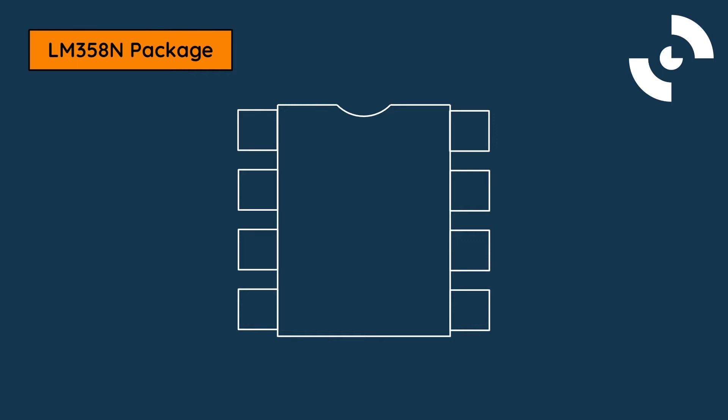At the top of the package, there is a small indent from which the pins can be identified. The pin in the top left corner is pin 1. From here, the pins increment counterclockwise around the package, with pin 8 in the top right. The LM358N op-amp is unique, as it contains two separate op-amp circuits inside.